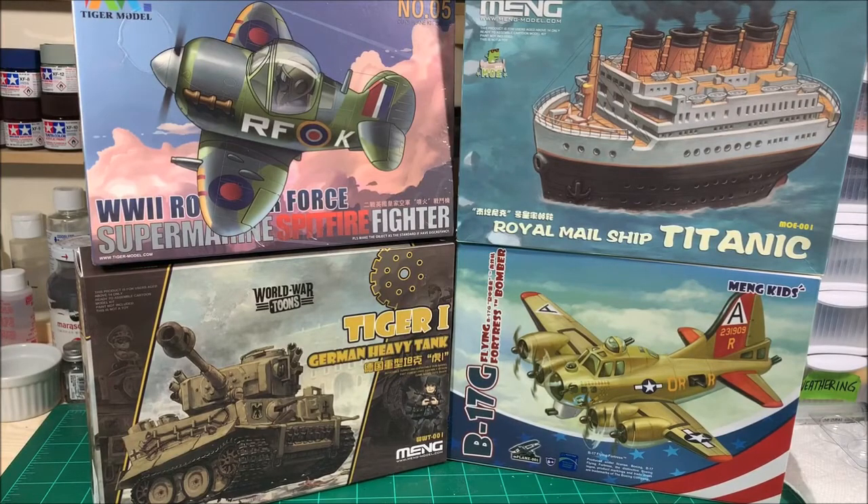Howdy toddy everybody, this is Tommy with Colonel Reb Scale Models coming at you with a video — my first video in several months since I finished the Stuka. It's been busy; I've gone back to work starting last week getting the school ready. We're doing universal remote learning, or virtual learning. Not too happy about that, but it is what it is — just trying to get things ready.